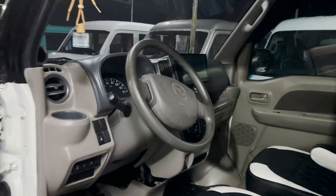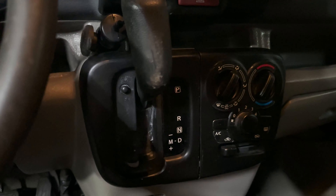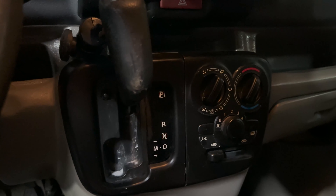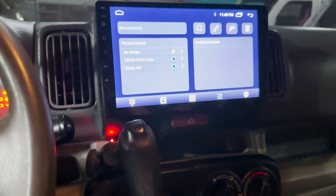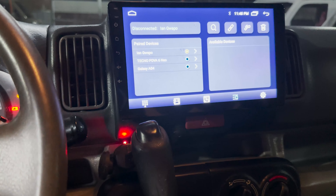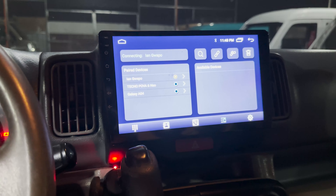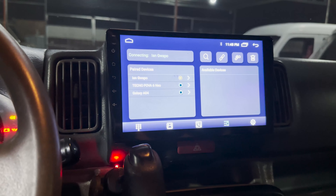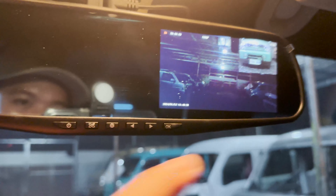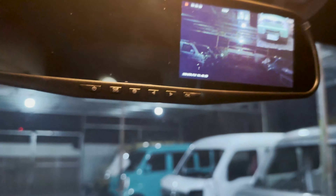Check natin yung dashboard mga boss. Syempre converted pa rin yung ating mga shifter — lahat po dito mga boss, converted yung ating shifter. Convenient po yan gamitin at laking tulong, lalo kung halimbawa meron tayong mga sakay na mga bata, mas malapit talaga yung shifter natin. Meron siyang android na touchscreen stereo, 9 inches na po siya mga boss. Lahat po ng android natin dito is 9 inches na. Kasama na din po yung ating reverse camera and meron siyang dash camera mga boss.